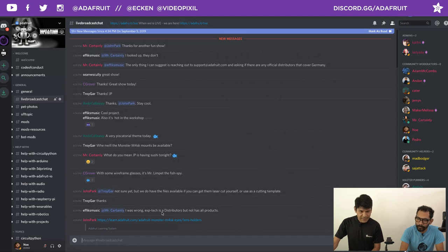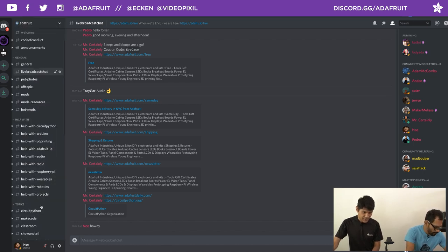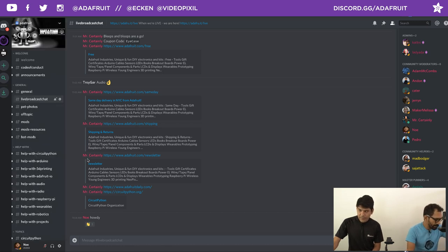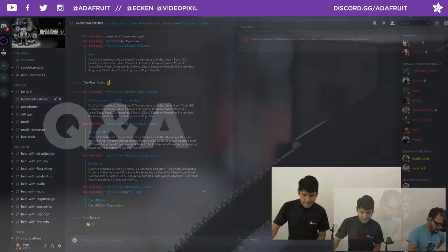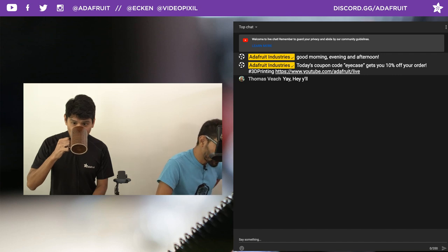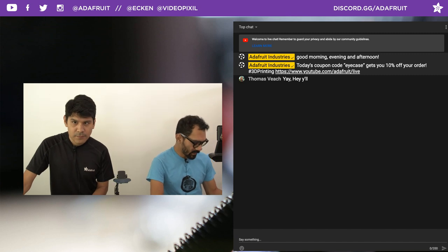We're hanging out in the live broadcast chat room — it's a great spot for folks to share their projects or get project help. You can see all the different channels and categories on the sidebar. Shout outs to Semester Certainly, Troy Gar, Dewey, Dew Western, and Thomas Veach hanging out in the chat rooms. Thank you all for joining us every morning.